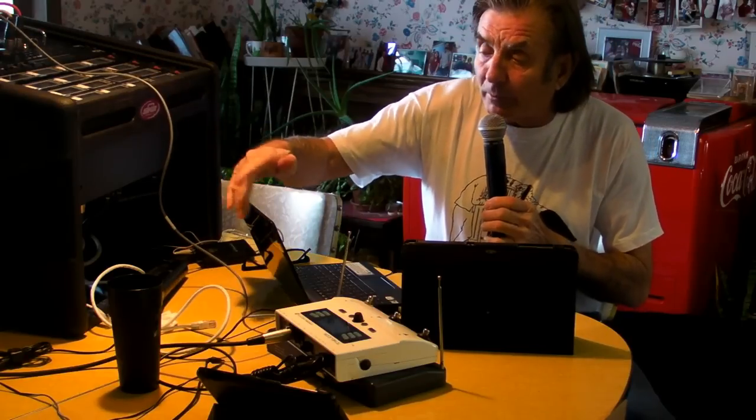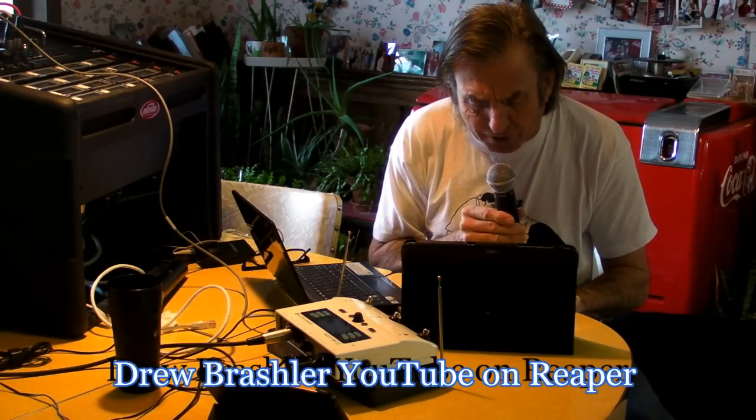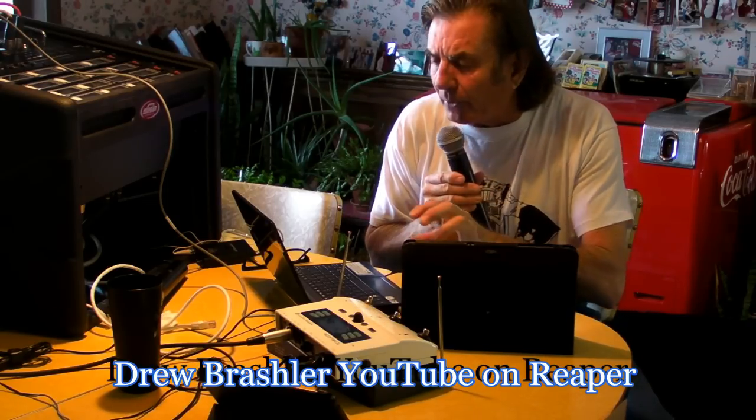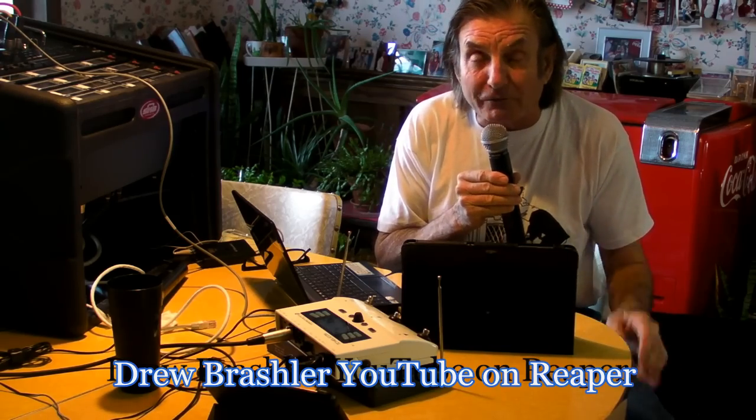I've got my USB cable hooked up to my laptop and I've set up with the software — this is Reaper that I'm using. I'm not real big on DAW stuff so I'm learning too. I'm going to show you on the screen how to get the recording made and how to listen it back, because I had a problem with playback. There's a video on YouTube by Drew Brassler — B-R-A-S-L-E-R — he explains how to set up the software, and that's where I found out how to do it.